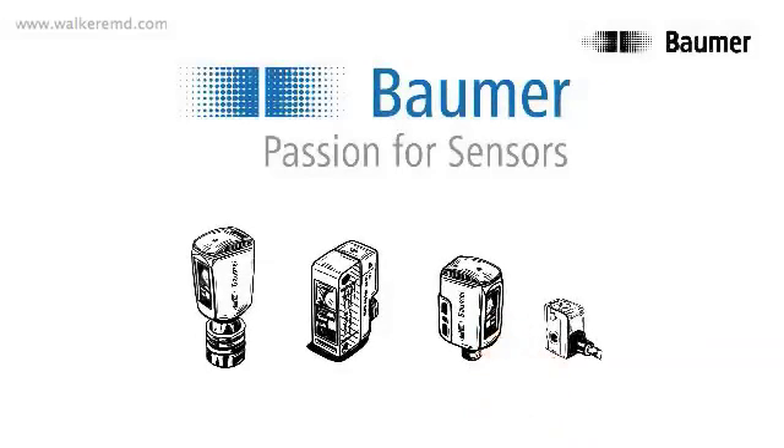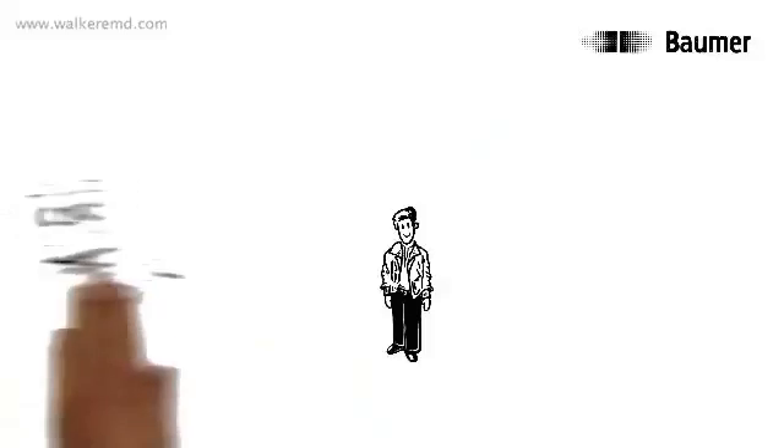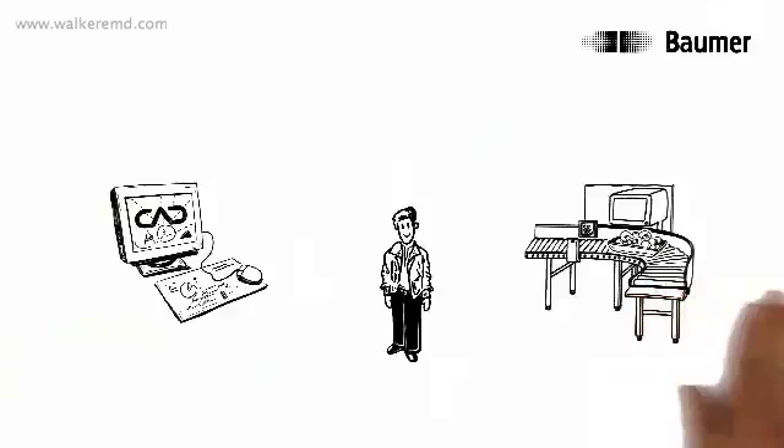Baumer presents Smart Reflect. This is Thomas. Thomas is a design engineer and develops production equipment mainly for the food industry.